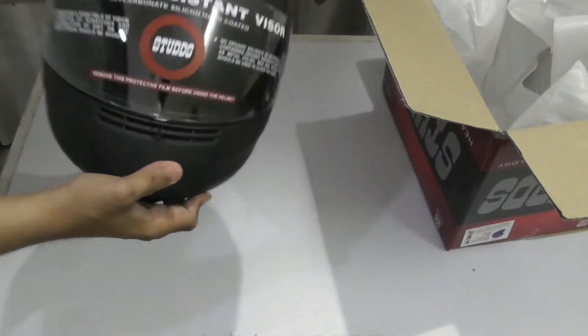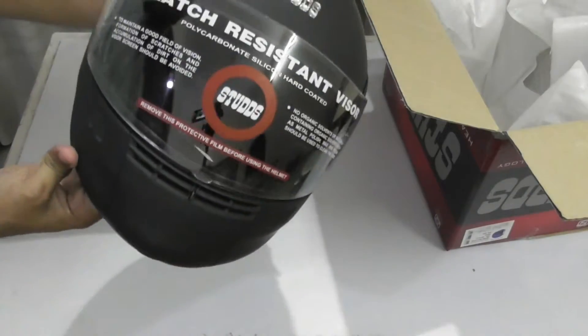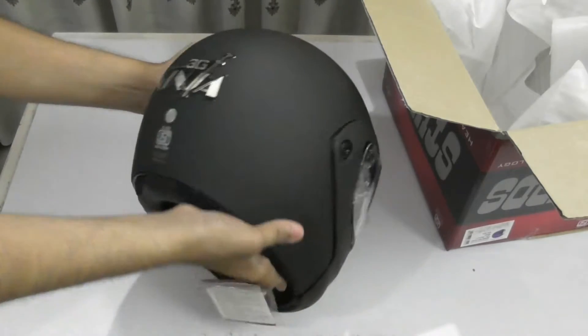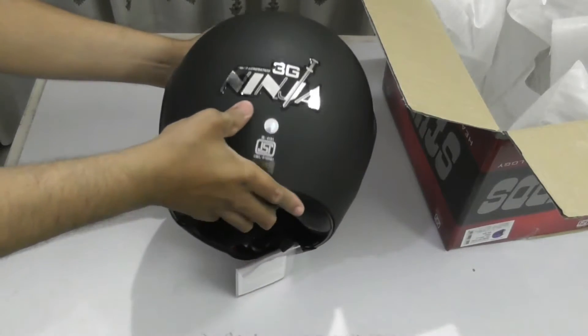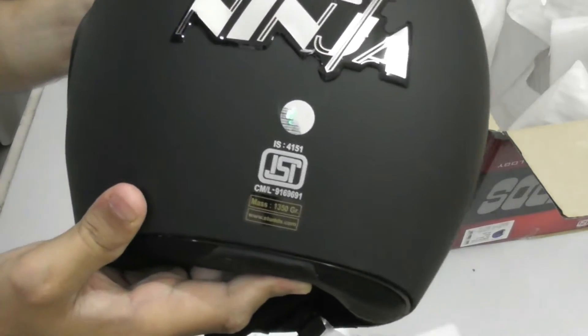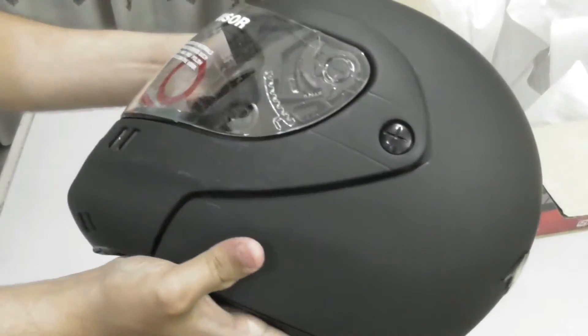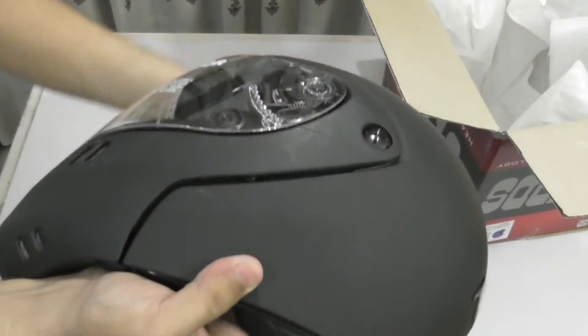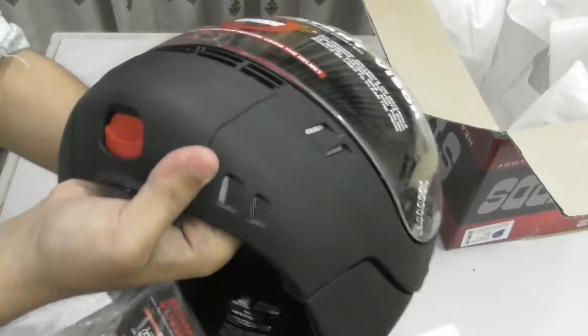So here is the helmet and you can see it has a matte color black finish. I bought it in the matte color and in the back you can see it is written '3G Ninja' — a very big logo is there. But it is looking fine and it has the ISI logo mark. You can see from the side how it looks — it is a matte color finish. Overall it is good and it feels good in the hand too.